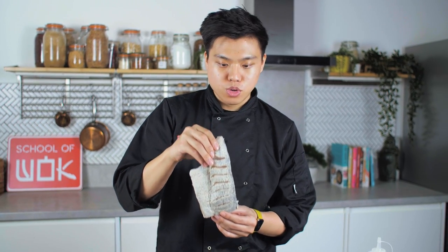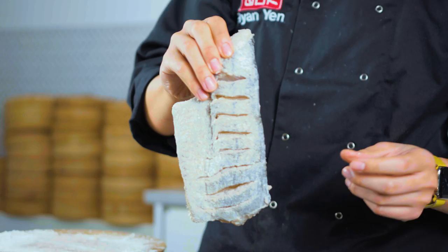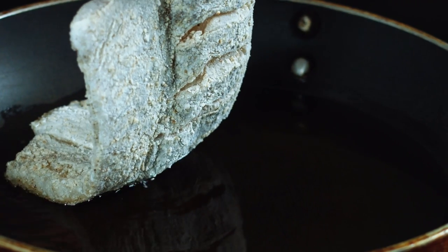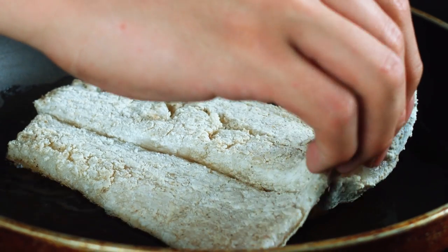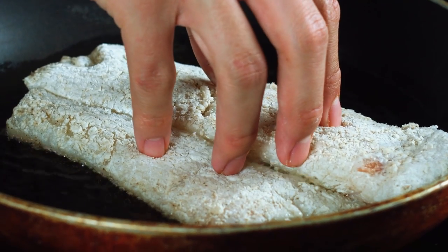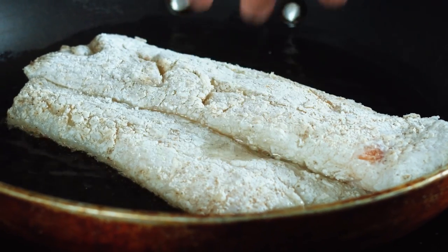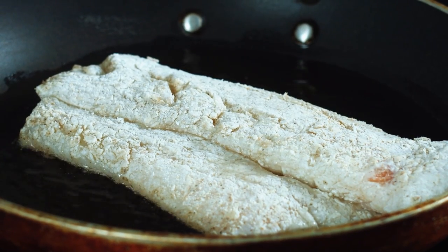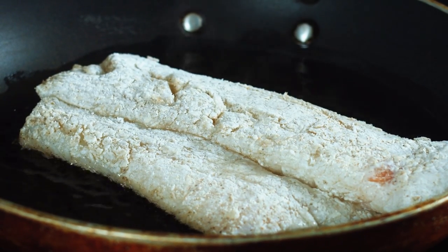Now what you want to do is just shake off all the excess. And then the way you put your fish, you want to put it away from you, and always put skin side down. So if you hear that sizzle, that means it's hot enough. One of the ways to cook your fish is not to move it constantly. Just leave it in the pan and let it sit, and give it 2 to 3 minutes. Let that skin crisp up and then we're going to flip it. If you keep agitating it, your fish will stick to the pan.